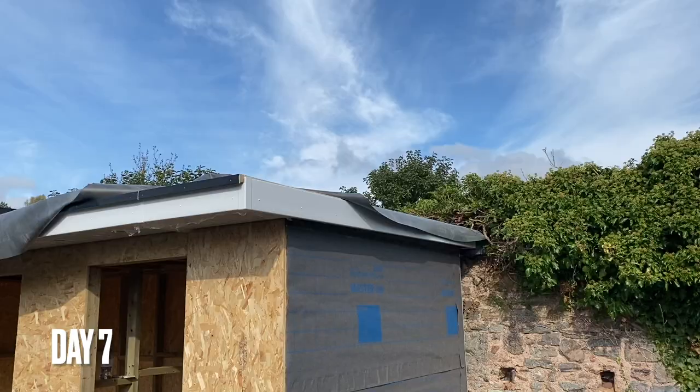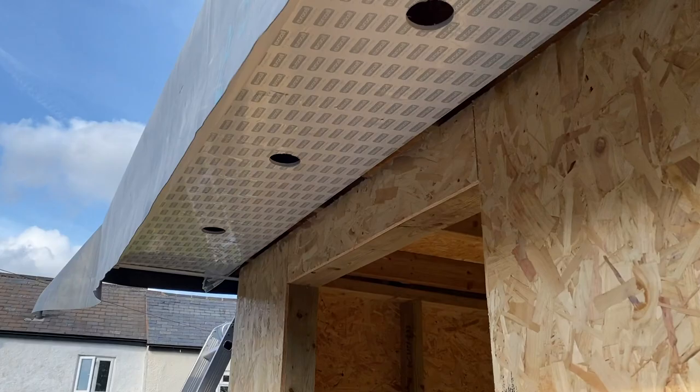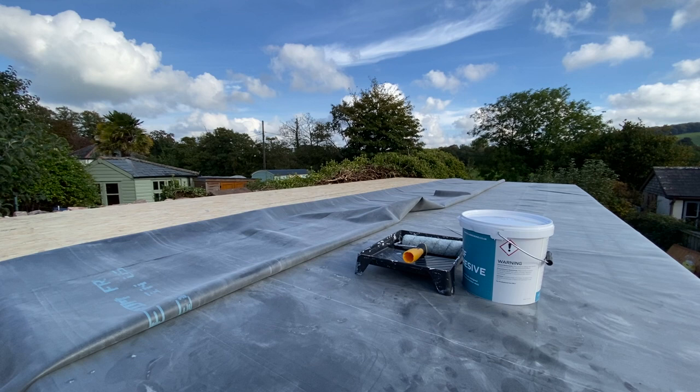Just like the last build I'm using EPDM rubber roof. It's excellent value and has a near 50-year life expectancy. You can see a more detailed run through on how to install the rubber roof in my other garden room series.